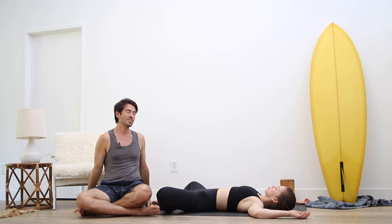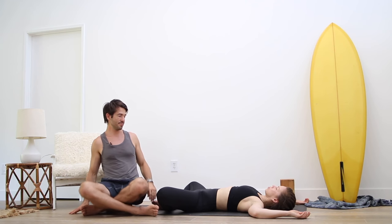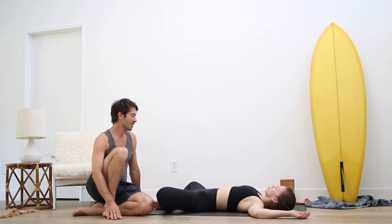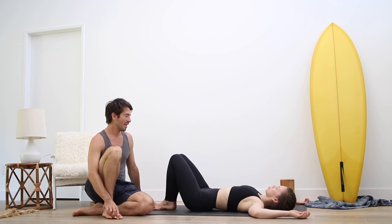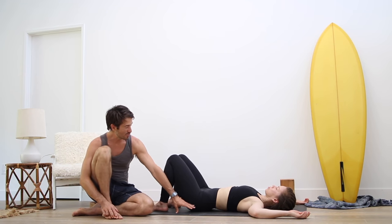Here we're just allowing the chest to open and the belly to rise and fall with the breath. This will start to open up the tight chest and tight hips. From here, bring your knees together and take your feet a little apart. We're going to start to do a little cat-cow movement for the lower back.